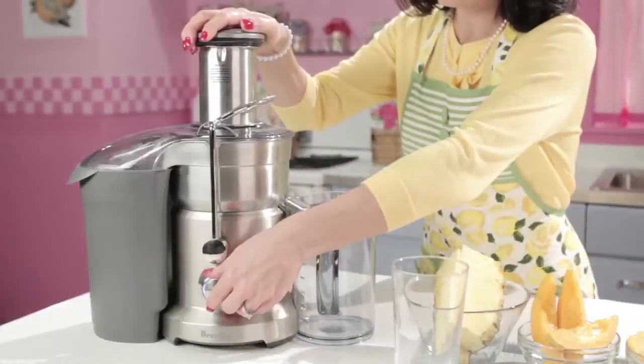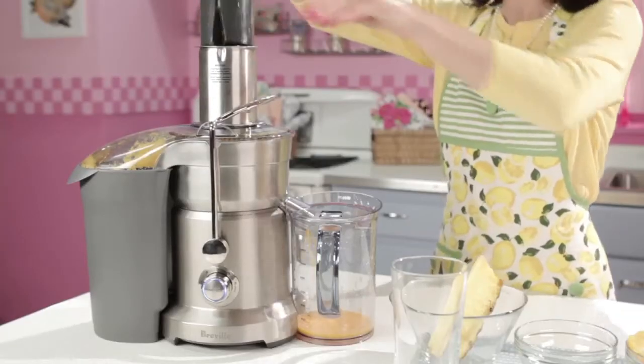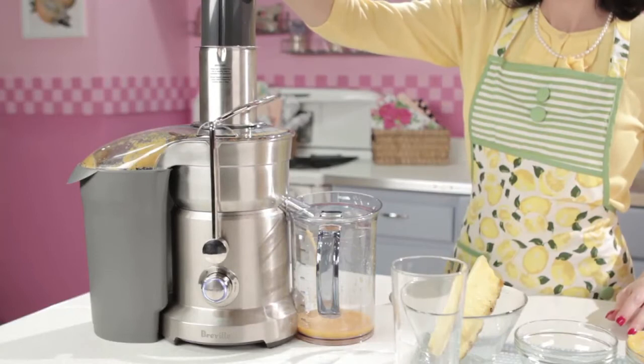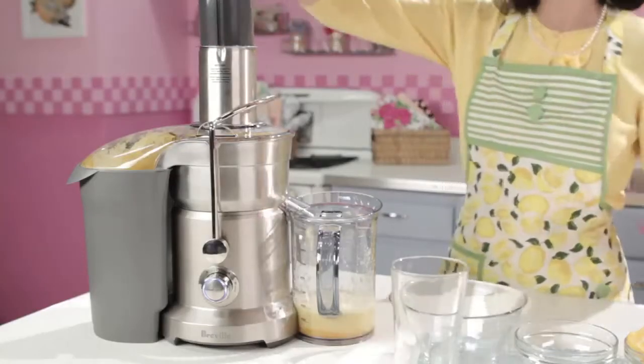So we're going to start out by powering up our juicer and tossing in our papaya. Next, you can throw in the pineapple — it's beginning to smell so good. And next, our oranges. And finally, juice your mango.